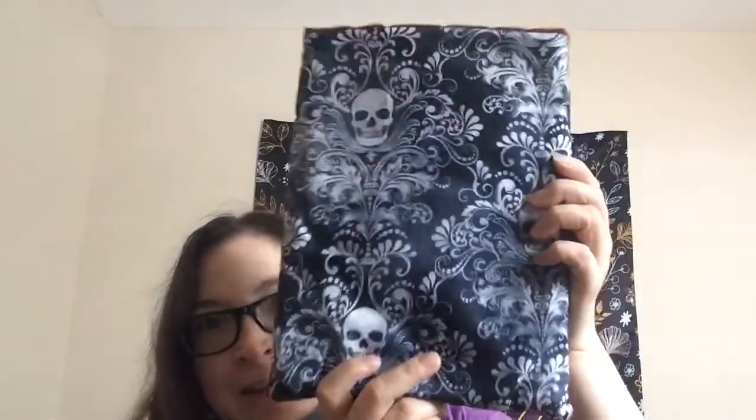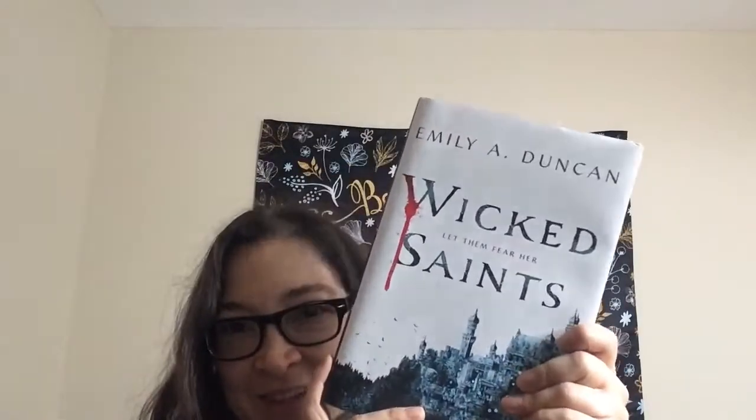And then the last item is a book sleeve and then the book. Look at this book sleeve — it's actually really cool. Oh no — I got three of the same book: Wicked Saints. So I do have three of the exact same book. Obviously I'm not gonna keep this one; I'll try to sell it with the signed bookplate. But it's a really beautiful book and I'm excited to read it, I just don't need three copies. Everything else was amazing — I loved it, that was so cool.